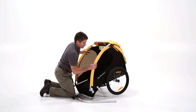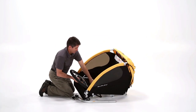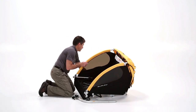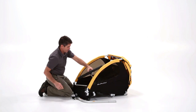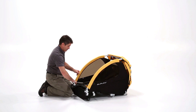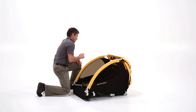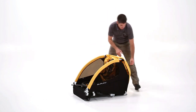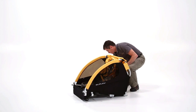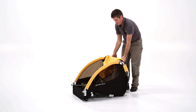The B can be folded for storage in less than a minute. First, remove the wheels and tow bar and place them inside the trailer. Then unlock the frame latches and release the frame.